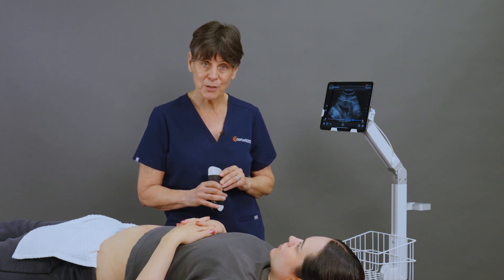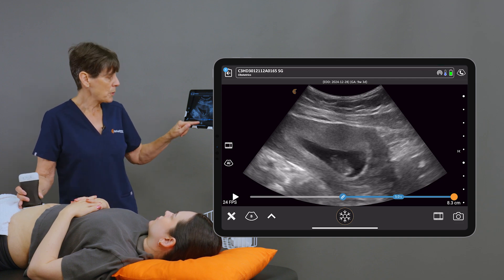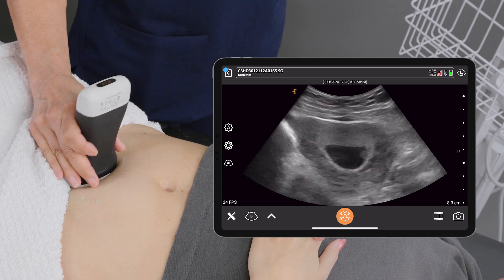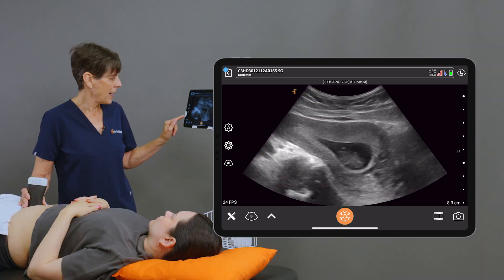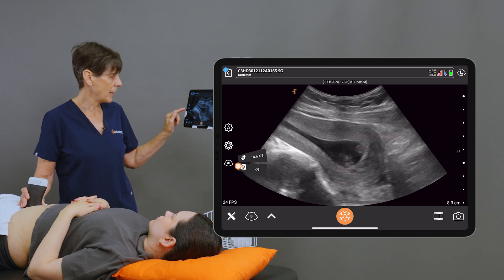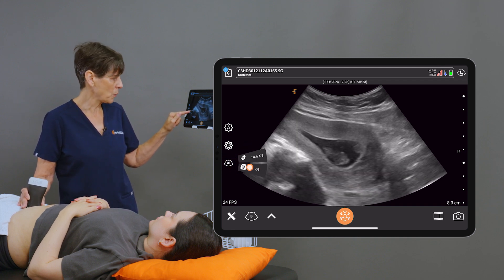I have a first trimester model here. I'm using the C3 scanner in the obstetrics preset and we're just going to locate the region of the baby. It doesn't have to be perfect, and to activate the OB AI I'm going to click the AI icon and let the system know that we're doing an early OB so that it knows the measurement that we're going to be doing.